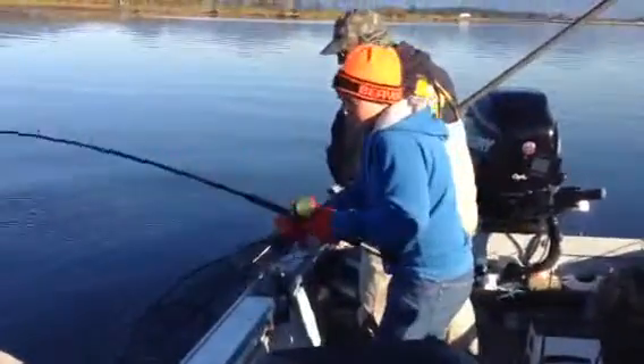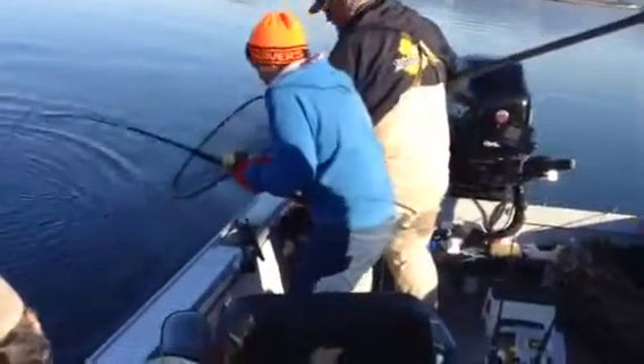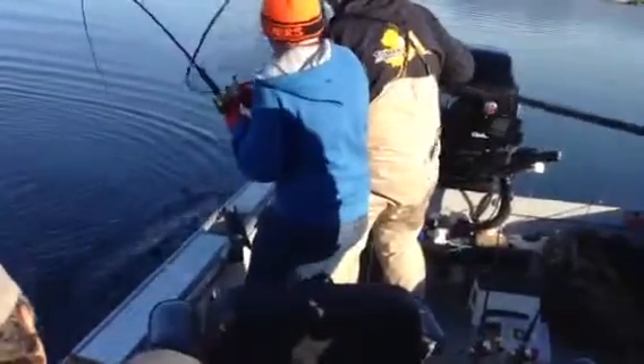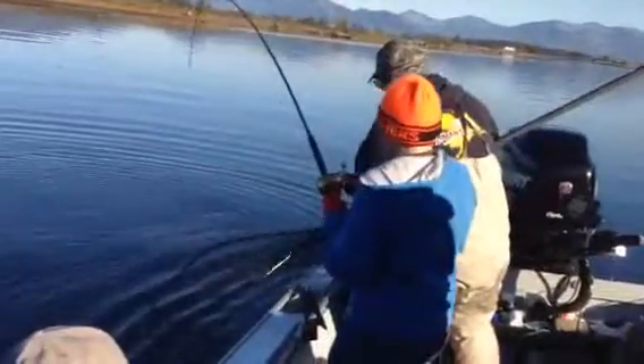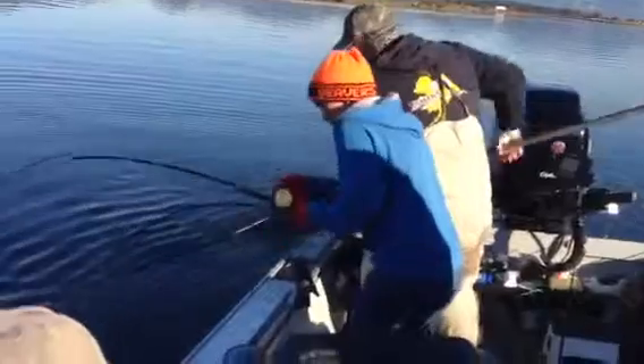Go back up. Go back up. All the way. Go back up.